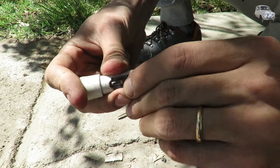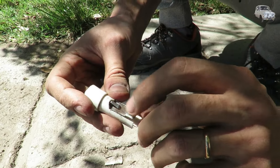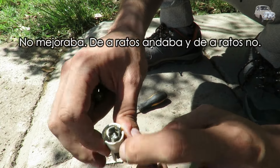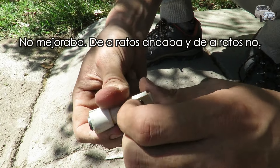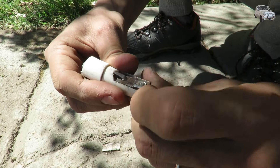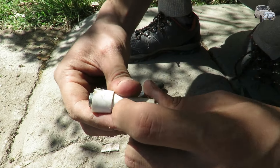Estuve tocando el contacto un poco mejor. Hay partes que no salen porque es difícil de acceder. Esta parte que es la del foto — anda, pero esta sí se puede sacar: se saca la tapita y listo.